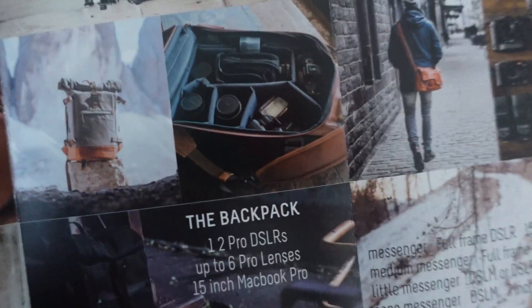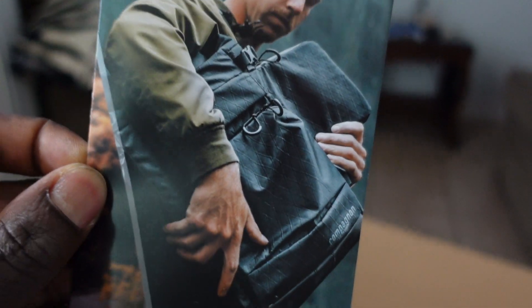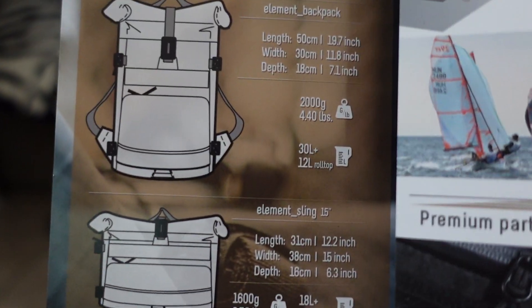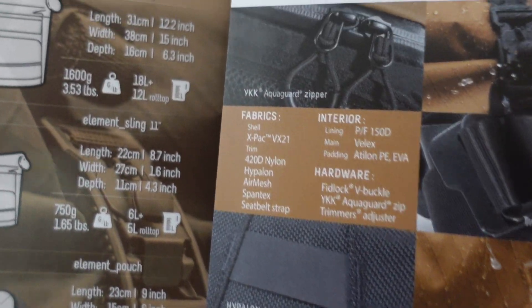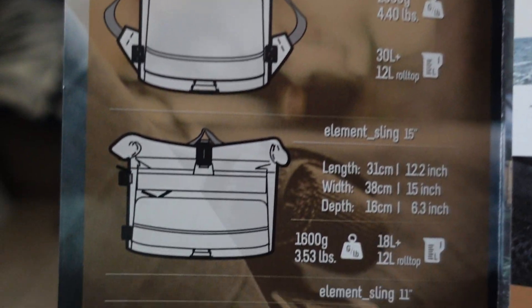What I'm curious to see is what can really fit in this bag — that's what it kind of shows. They gave me not one but two pamphlets: one is for the Element bag lineup, showing the different options. I got the Element Sling 15 — I didn't want too big, so this is the perfect size.